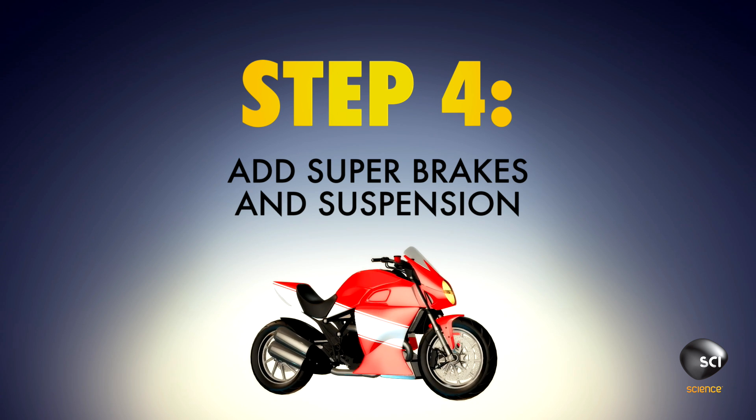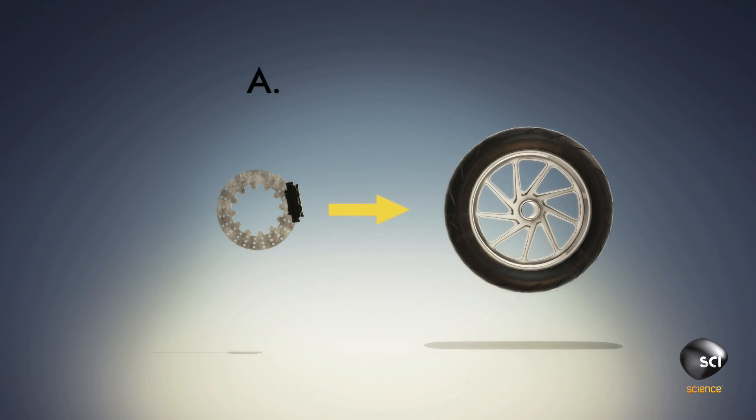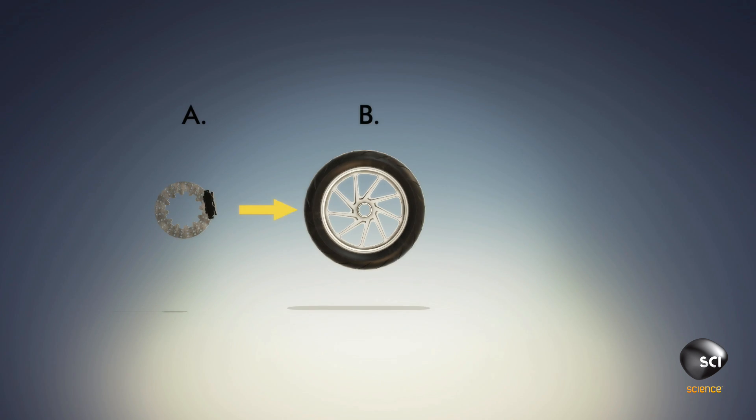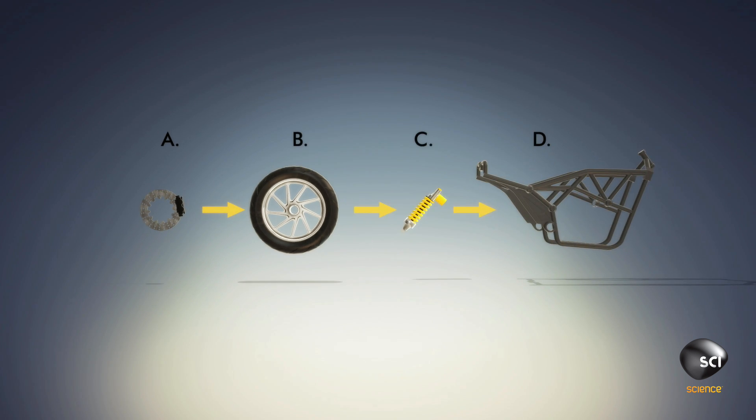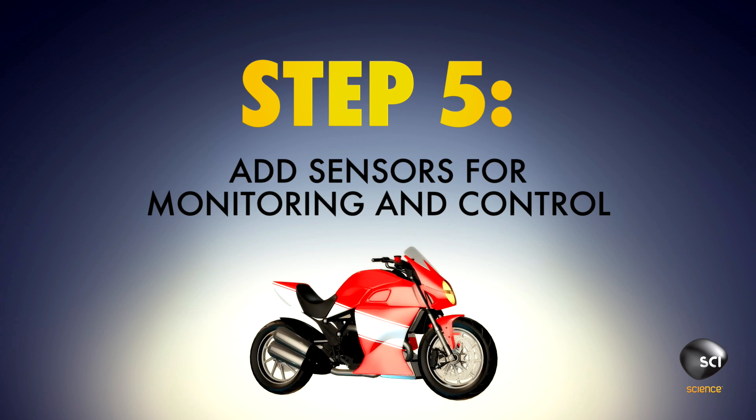Step 4: Your brakes and suspension are what keep your superbike under control. Attach brake pads to the front and rear wheels, attach wheels to the suspension, and suspension to the frame. Tighten carefully.